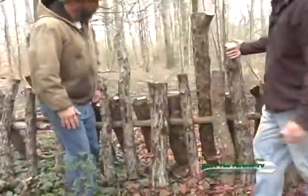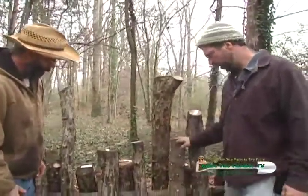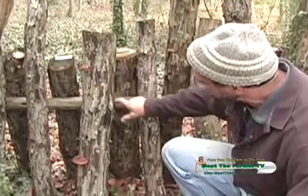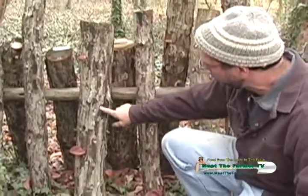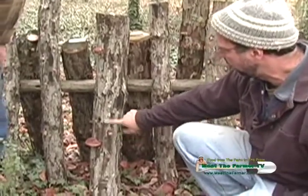Shiitake is grown on oak logs. I use white oak, red oak, and chestnut oak — every couple of inches around the diameter. The holes are plugged with sawdust with the live organism in it, and then cheese wax is put over the top.